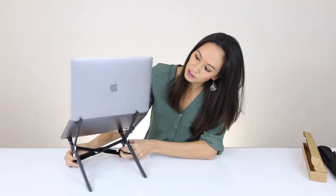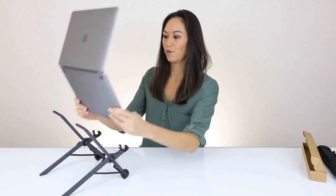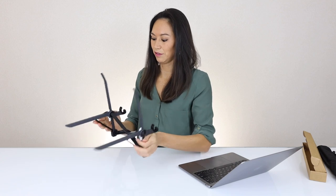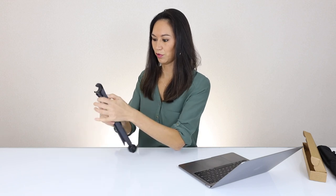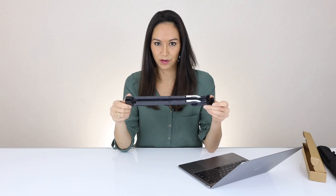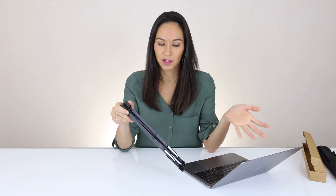This is the Roost laptop stand. I will show you how small it gets when we fold it down — it's super simple. You just literally push these little buttons and push it up like this, and boom — that is how tiny it gets. There are other stands on the market, of course, for this very important ergonomic choice that we digital nomads all have to make when you're traveling around. If you're spending most of your time on a laptop with your posture like this, that is really bad for your head and your health, and we all know that you're supposed to be looking at a screen at eye level.